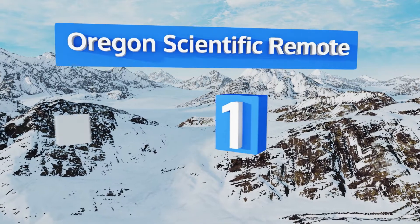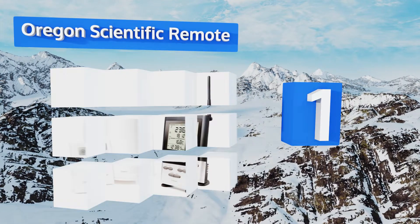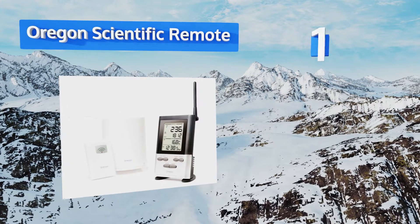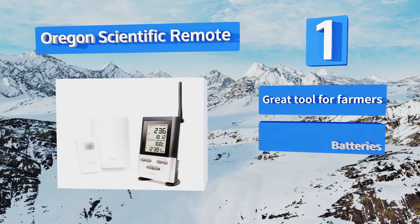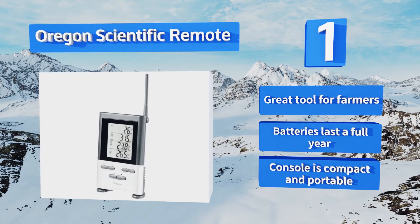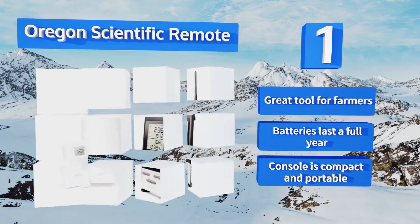And coming in at number 1 on our list, the Oregon Scientific Remote is an automatic system that measures and expels water all on its own. This easy-to-use equipment is accurate up to 0.04 of an inch and displays statistics for 10 days, including historical records and averages. It's a great tool for farmers, the batteries last a full year, and the console is compact and portable.